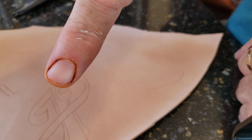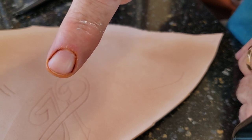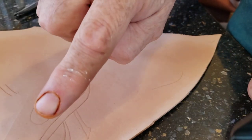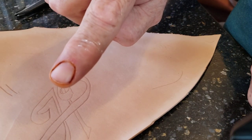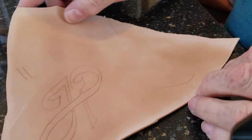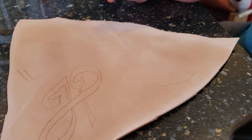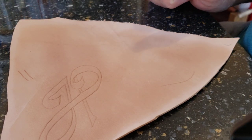I do wash my hands, but that was evil Fiebing's alcohol-based dye that climbed out of the bottle a few days ago and is really hard to get rid of. That's why I prefer water-based dyes. Have fun with your leather and I'll see you next time.